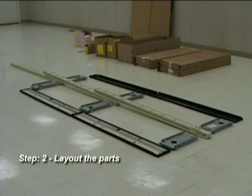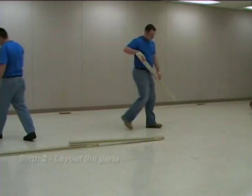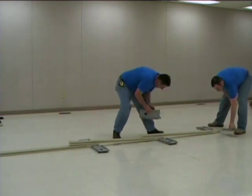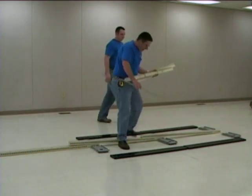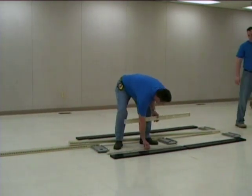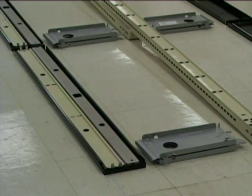Step 2: Lay out the parts as shown here. Place the uprights in the center, with the base brackets along either side, then the base fronts, center, and bottom rails alongside. As an alternative, you may place the center and bottom rails inside the base front.